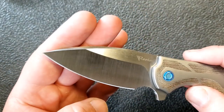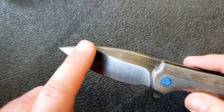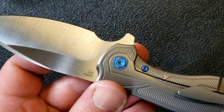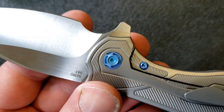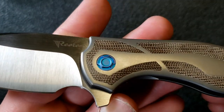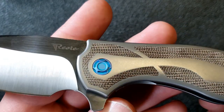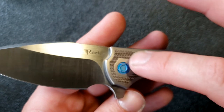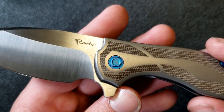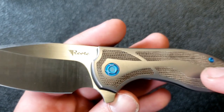The blade is very nice and thin behind the edge with fairly thick stock and a saber grind. There's a choil I enjoy quite a bit. Moving to the pivot — they've done a really nice job on that decorative pivot; the anno has just a bit of a purple tint to it. It's ceramic bearings — single row, not double row, but the action is very, very nice.